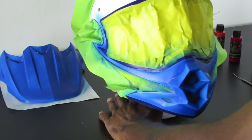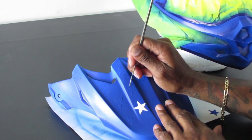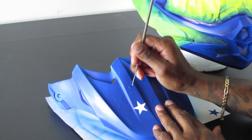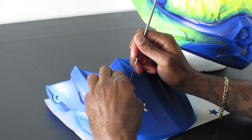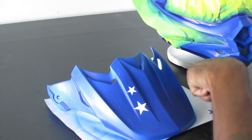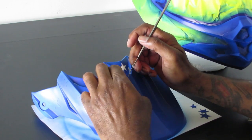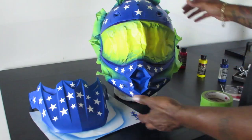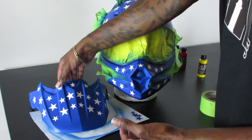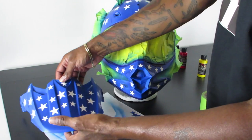Once we let the paint dry for about 45 minutes, we're going to start removing the stickers. I recommend doing this during each finished section of painting because even though the decals, stickers, or vinyl are residue resistant, leaving them on too long can cause issues with the graphics sticking to the other paint. Give it enough time to dry so you can handle it, but remove them as quickly as you can.